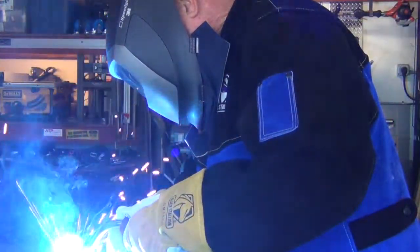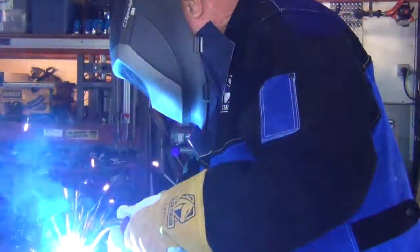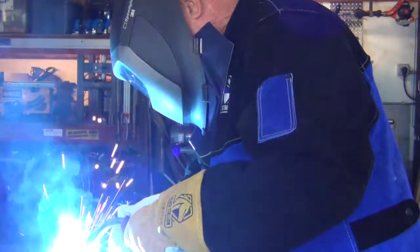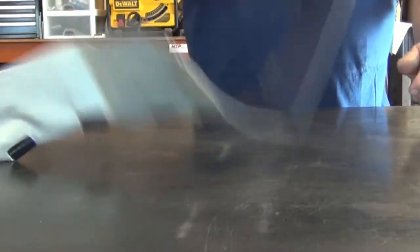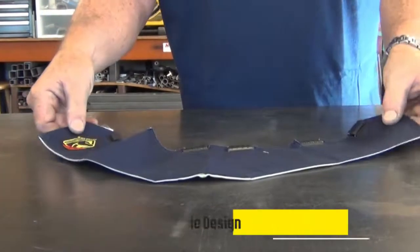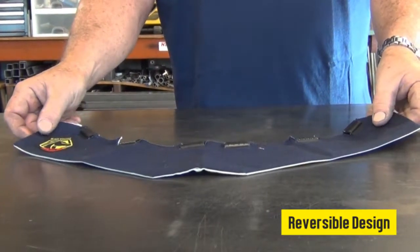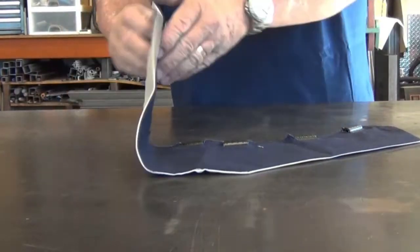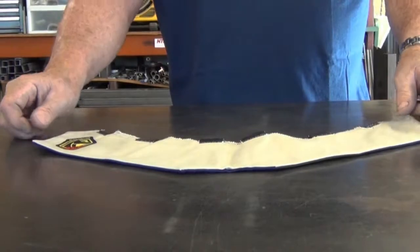The extended front coverage provides extra protection and reduces the chance of annoying chest glare bouncing up into your welding helmet. The AH2140 helmet bib features a reversible design that provides flame-resistance and UV protection on both sides. Extend the life of the bib by switching from the navy side to the stone khaki side.